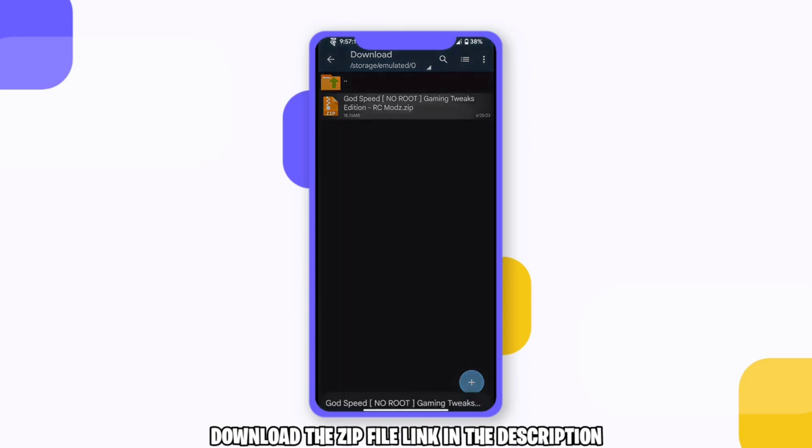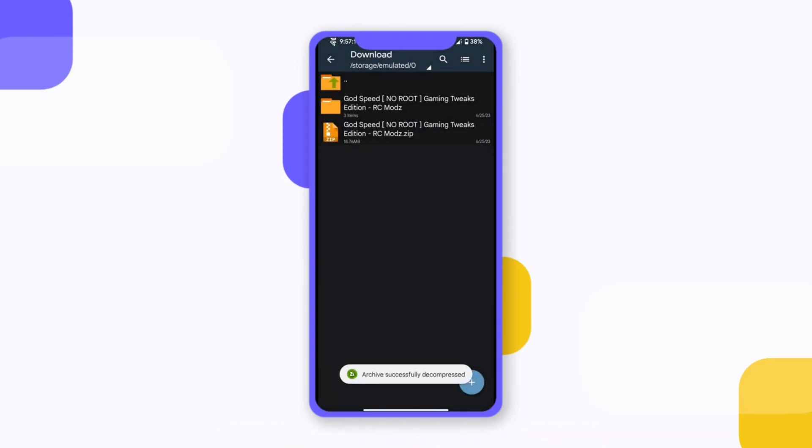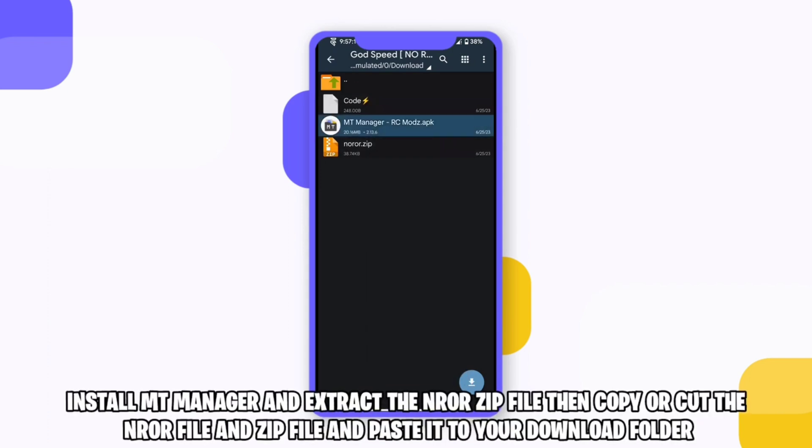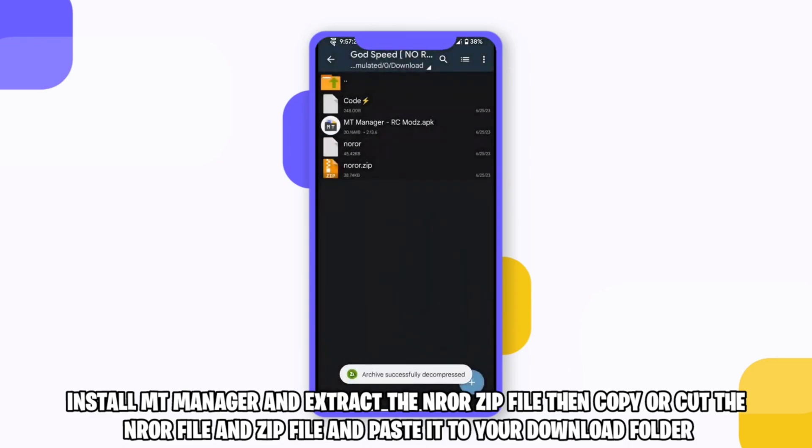Download the zip file link in the description. Install empty manager and extract the nror zip file, then copy or cut the nror file in the zip file and paste it to your download folder.